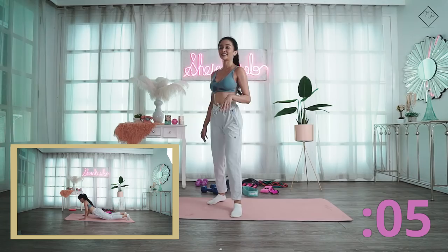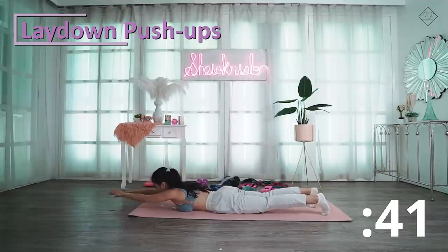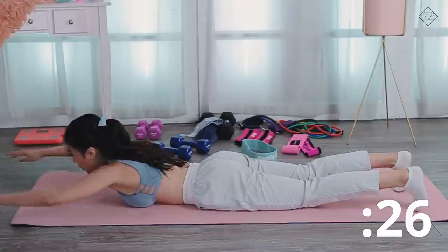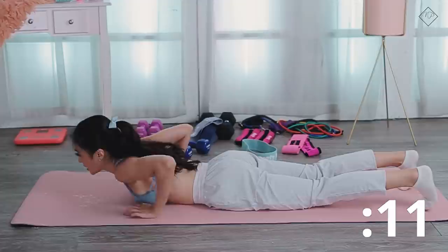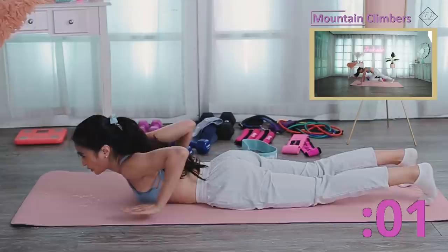Second set. Next is lay-down push-ups. This is for your chest, your shoulders, your back. Really squeeze and feel it at your back. Do as many as you can. This is a nice back workout.